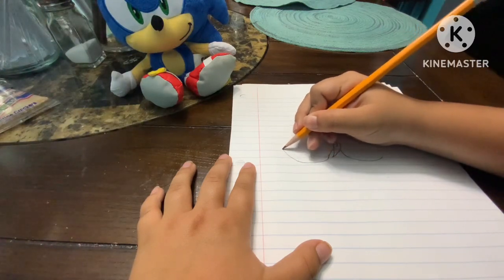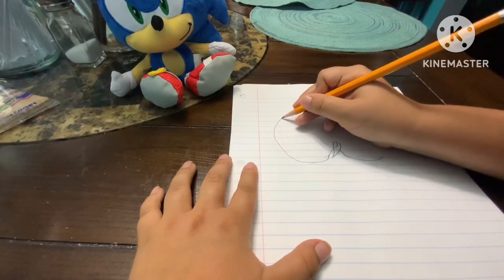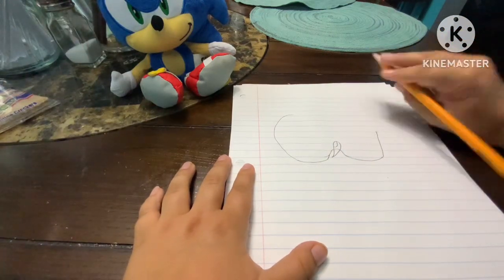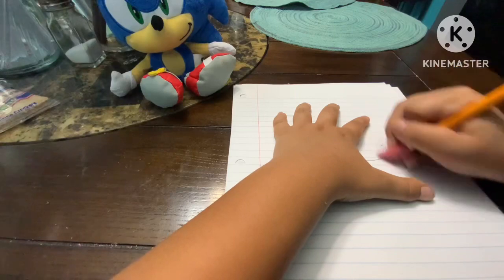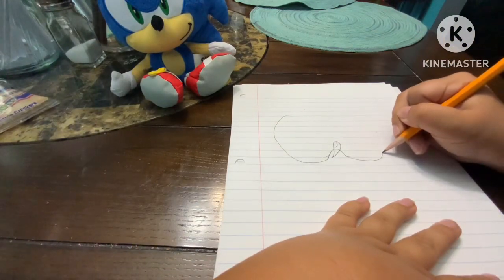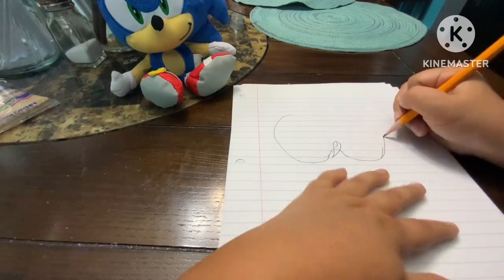Then we're gonna go for a long curve up and then stay like that, then do it again and go on. It doesn't matter if you make a mistake, but I don't like to do mistakes sometimes, so we'll do it again.